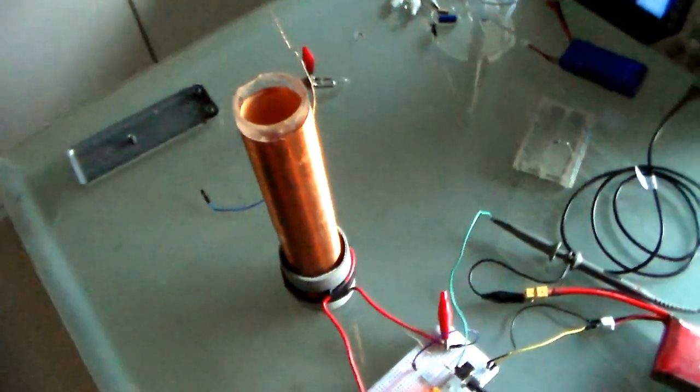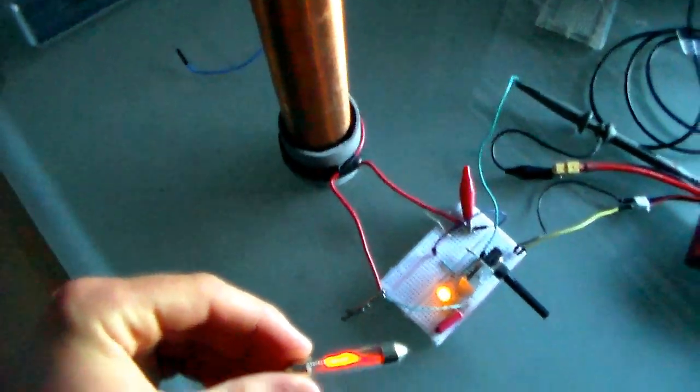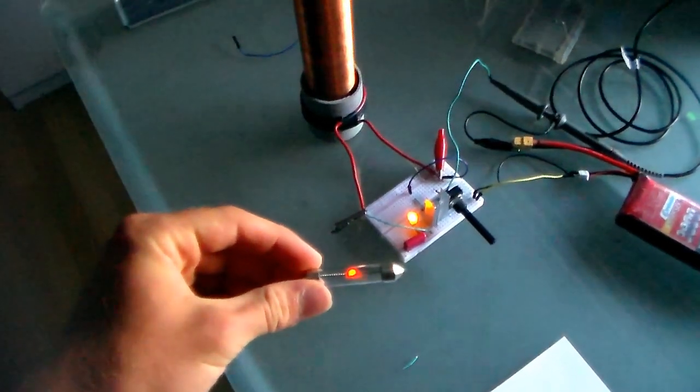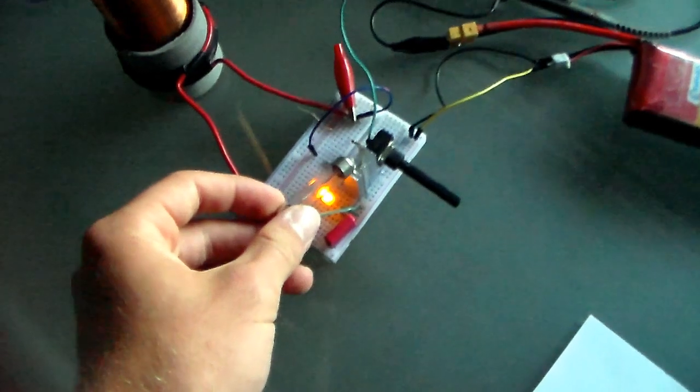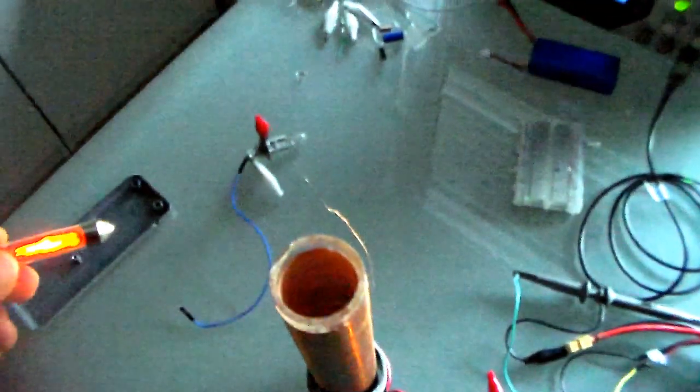Now, let's bring the Nixie tube next to the secondary coil and see what the circuit is capable of. The Nixie tube ignites from about 20 centimeters at 12 volts, so that's pretty good. There is no voltage on the transistor's flange — that's also good. Now let's see if we can pull an arc. That was just freely shooting off an arc — with a rounded terminal, just free air-to-air breakout, that's pretty good actually. Definitely more power than the little Slayer Exciter was giving us.